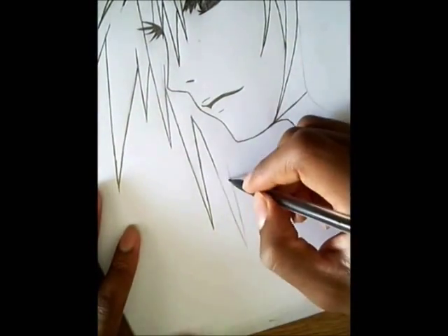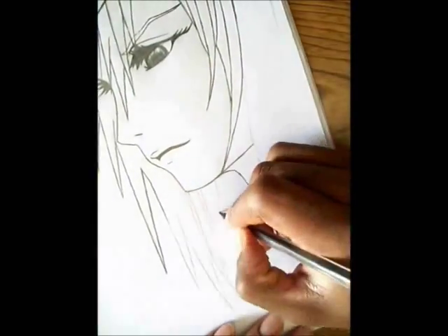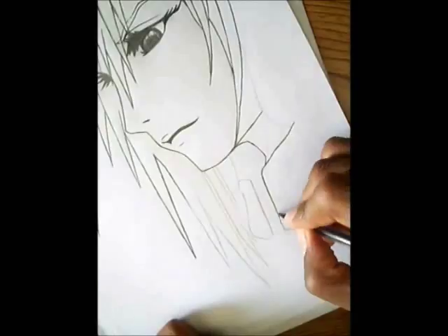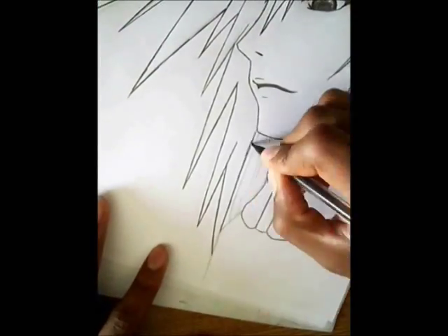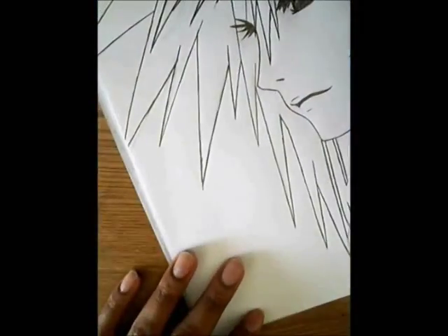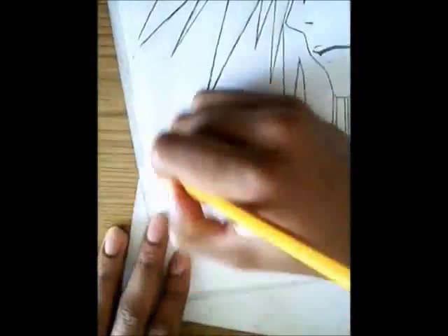I erased the neck because I need help with that. Everything looks really weird right now because I wasn't sure what I was doing. I was going to do a full body but I just don't have time. If you need to erase, no problem at all.